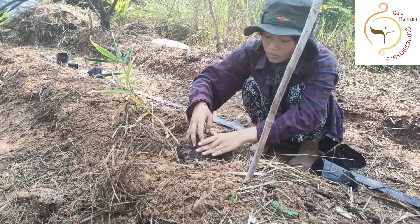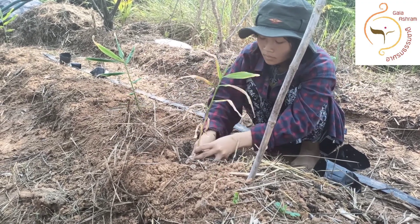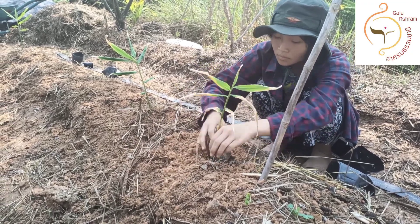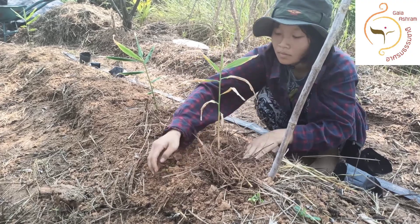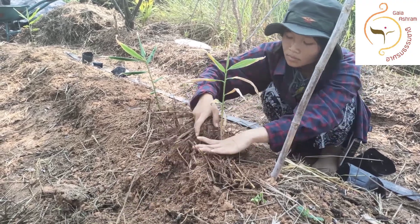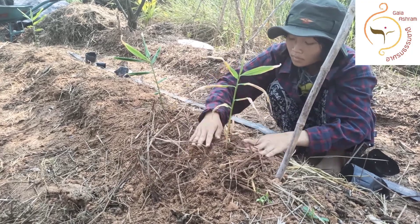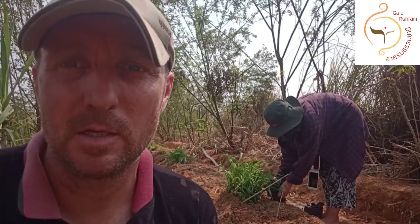First we make a hole, then we put cow manure and compost on top. Before planting, we add a little soil on top of the manure and compost, then we put the ginger in and close the hole.